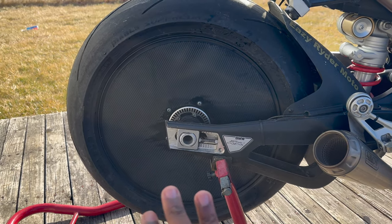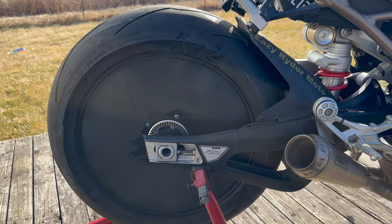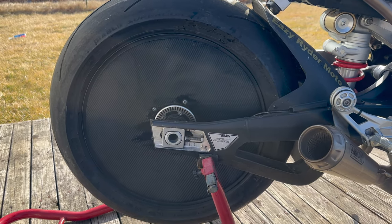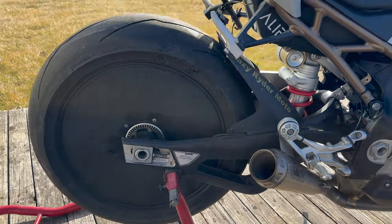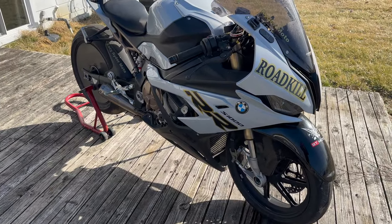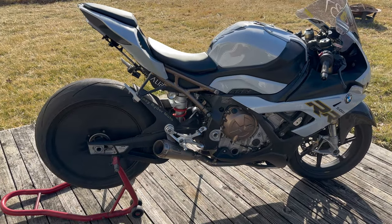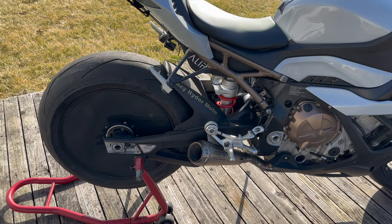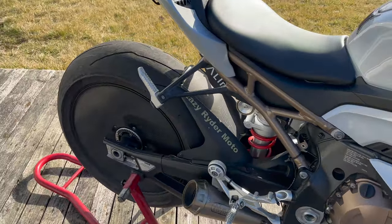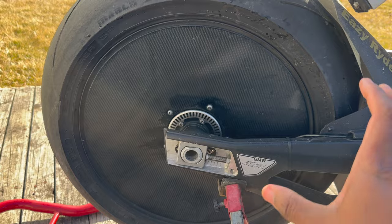The aero disc — it is exactly what it states: a disc that covers up the rear wheel on one side, which helps with aerodynamics and causes less drag. It has been tested significantly and shows improvement on multiple different motorcycles, such as the BMW S1000RR, the Suzuki Hayabusa, ZX10s, Gixxer 1000s, and even a couple of Yamaha R1s. It has been proven that it provides a meaningful aerodynamic benefit. It is a single-sided plate of plastic or carbon fiber.